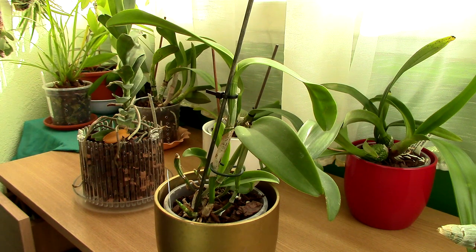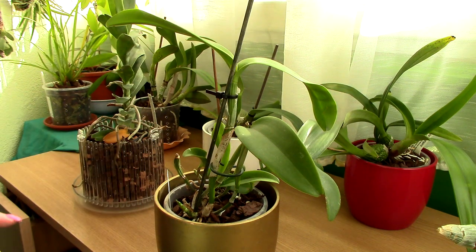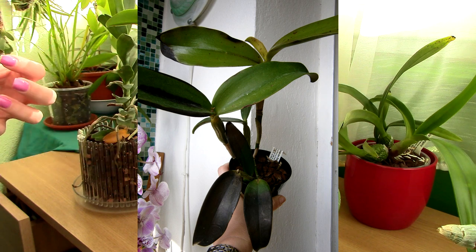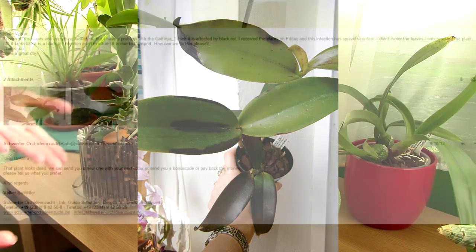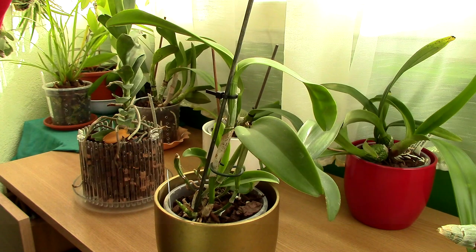Two years ago, my friend Cora and I made a joint order at Schwerter and she ordered a beautiful Cattleya Siamese Doll Kiwi. A few days after the order arrived, she observed on the leaves and pseudobulbs this black formation, and from day to day it kept getting really bad — more and more of the tissues were affected. I wrote to Schwerter and they suggested the plant was about to die, so they refunded us the money.